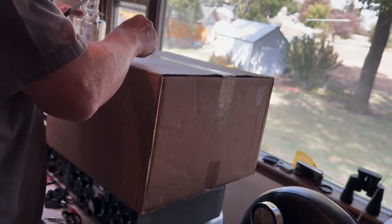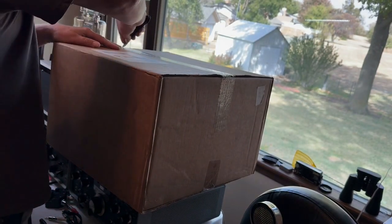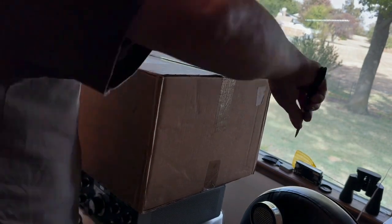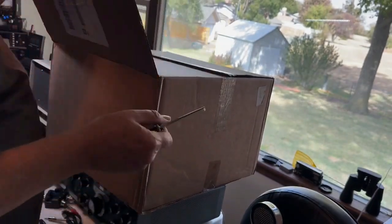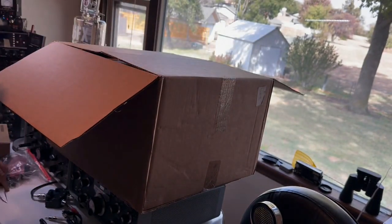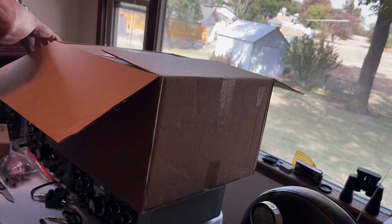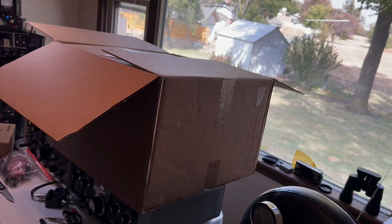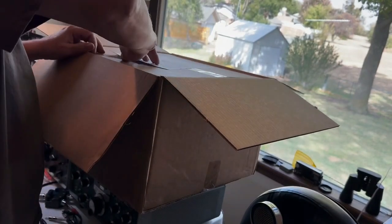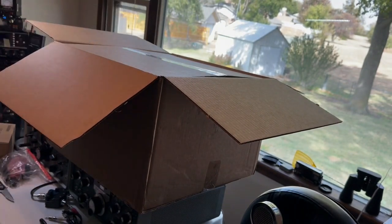I got the email that it was coming Friday with a tracking number. I was anxiously waiting for the FedEx man to arrive, watching the front yard camera. He just showed up and left about five minutes ago. So, there's my invoice.